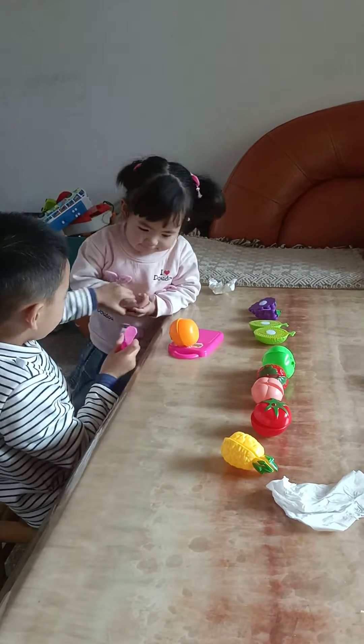Next challenge is... Apple. Apple? Yeah, apple. It's a juicy apple. Apple round, apple red. Apple juicy, apple sweet. Apple apple, I love you. Apple sweet, I love you.